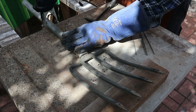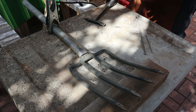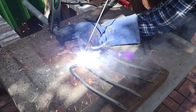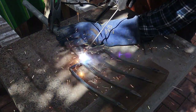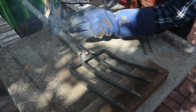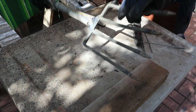Next I'll attach the ground cable, prepare a welding rod, and tack weld the front side. Now I'll turn the fork over and seam weld the back side.